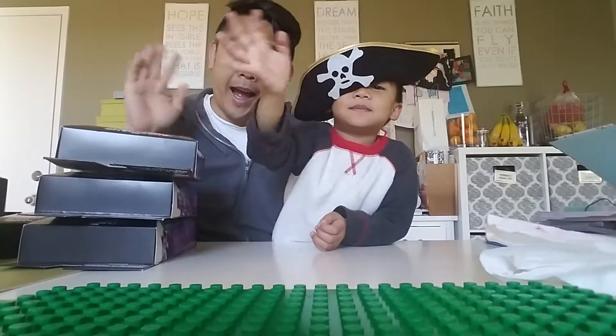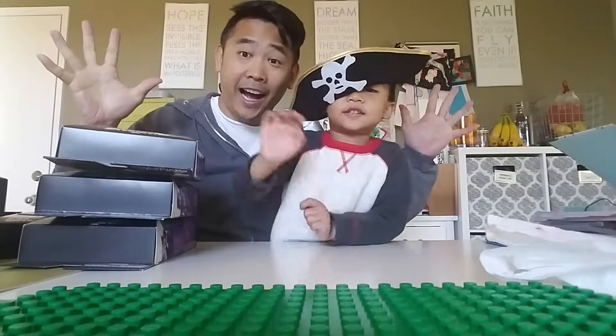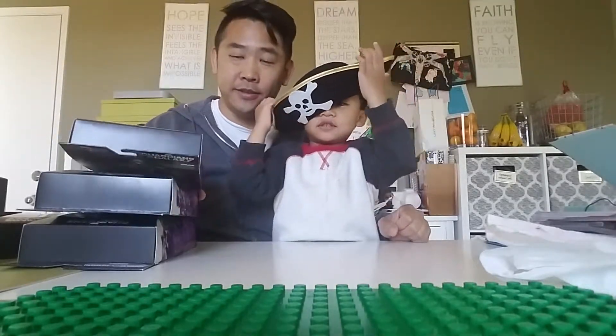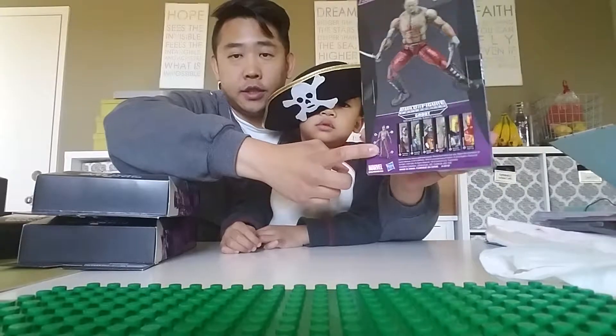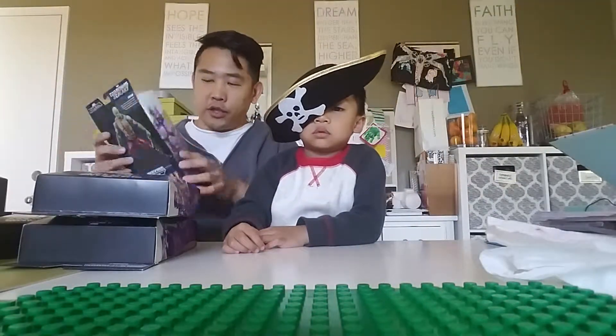Hi guys, welcome to Parker and Daddy's Toys Assemble. Today we're going to do this one - Groot. We're going to assemble Groot. This is from the first Guardians of the Galaxy wave of toys from Marvel Legends.